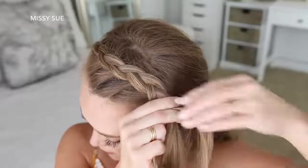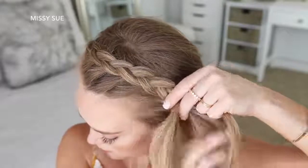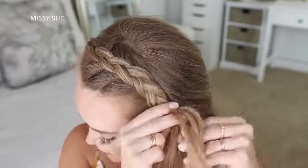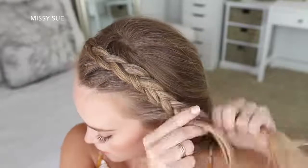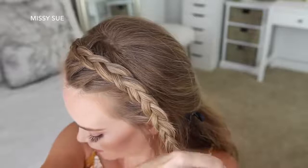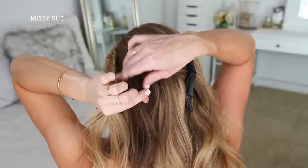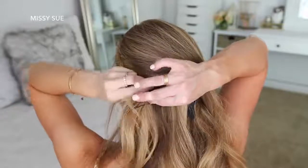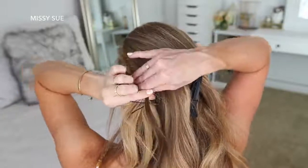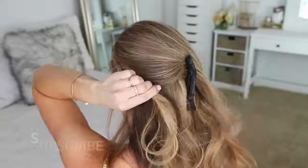Then I'm just going to continue braiding the hair down the left side of my head, and once I've added in hair from above my left ear I'm going to stop adding hair into the braid and just continue braiding the section a little further down, then set a bobby pin over the bottom. Now I'm going to take a small section of hair from the back of my head and tie this small section to my braid with a clear elastic band — this will hold the braid in place without needing bobby pins, and the hair from the top of my head will help hide the elastic band.